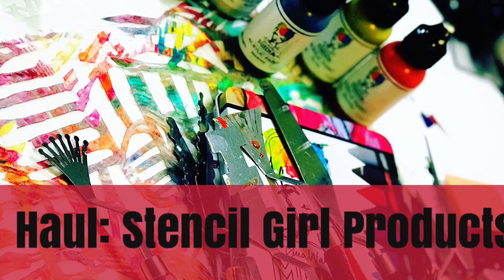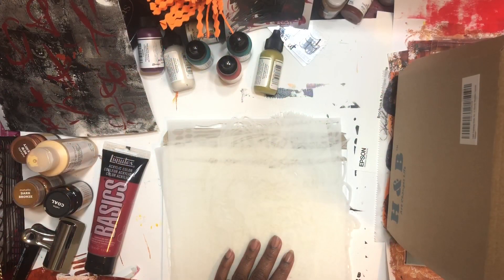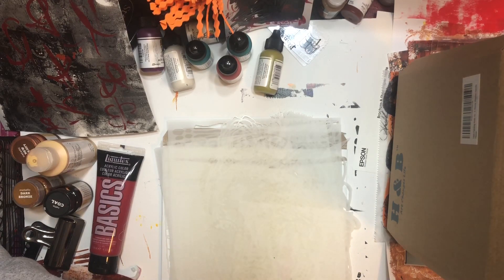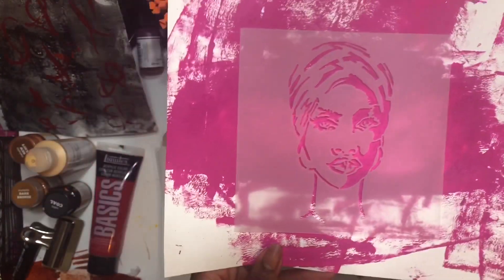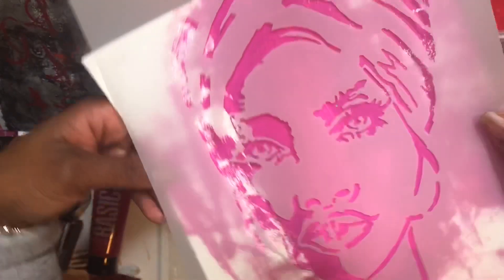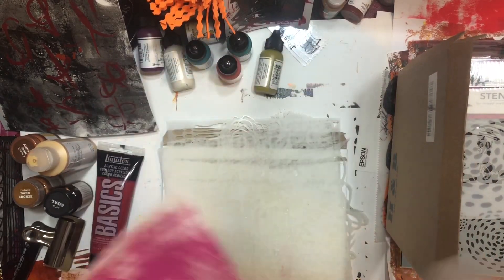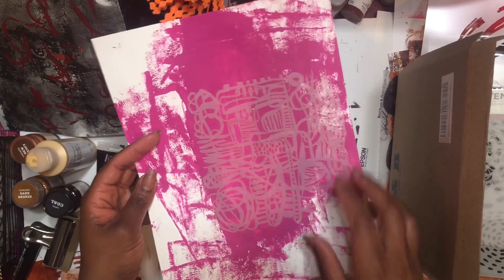My next purchase, being that I am the stencil queen, was from Stencil Girl. I have been waiting for these Tracy Bautista stencils to come out. When they came out, I didn't purchase them — I missed it the first round. And then when I finally decided to purchase them, they were out of some. Anyway, I love her. I think she's called The One, and I got her in small and also in large. And I'm grateful for adding some diversity — some diverse women into the collection. I appreciate that, Mary Beth.